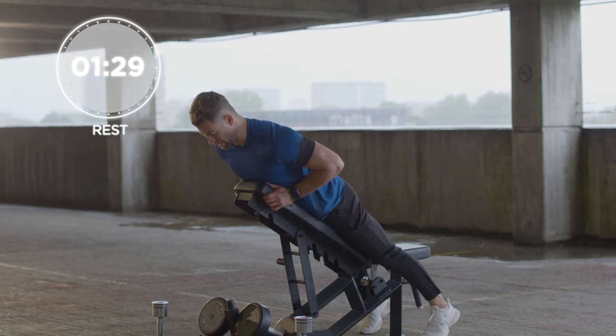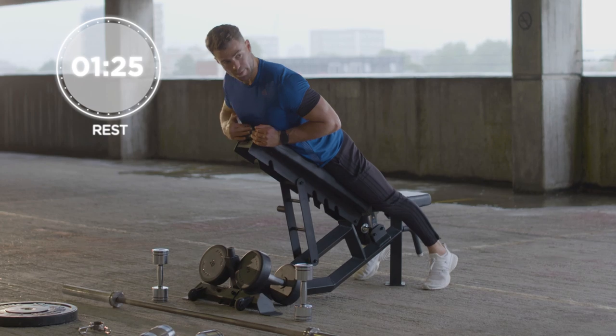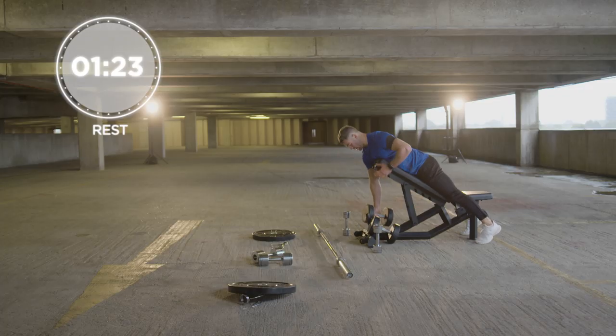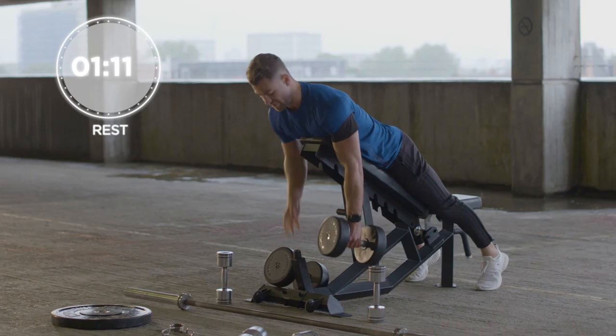Come onto the bench, get yourself nice and comfortable with your sternum at the top of the bench. Grab hold of the dumbbells — you're going to row and squeeze for two. Come back down, row again, and squeeze for two. That's the first exercise.